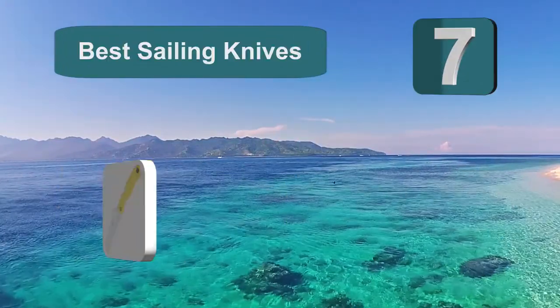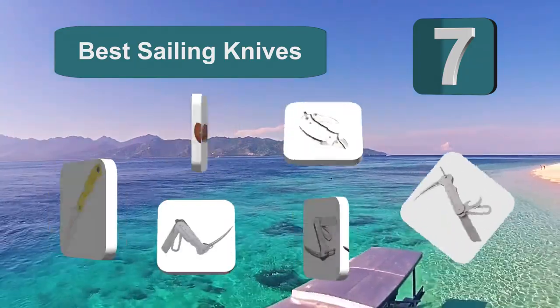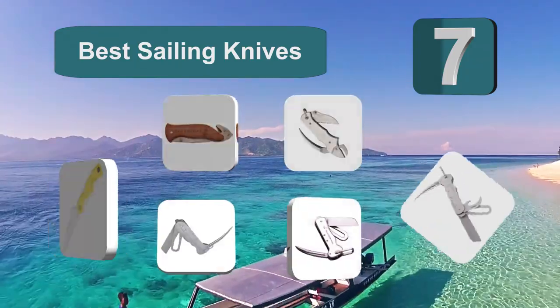Top 7 Best Sailing Knives. Into sailing with complicated ropes, lines, and ties — to assist sailors in their duties.